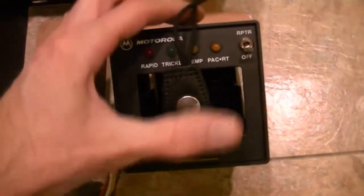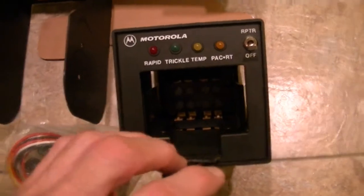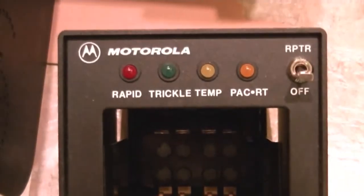This is a heavy unit — it's not light. It's made very well. This is a steel case, and the LEDs really help out a lot. Tri-Chemistry.